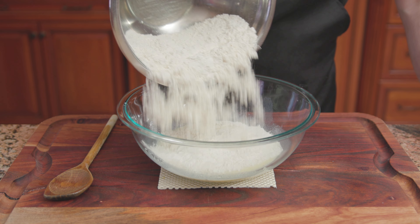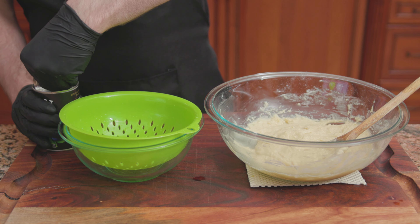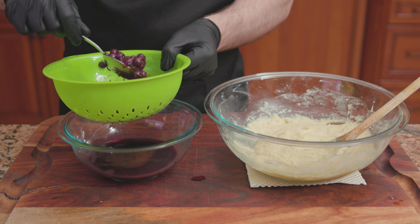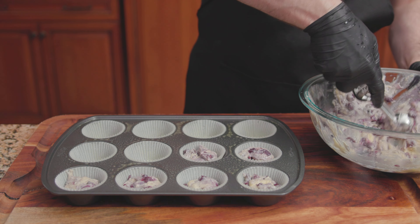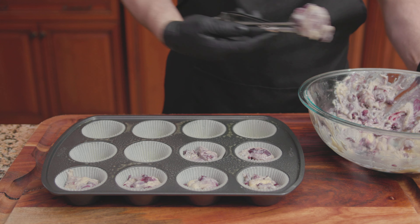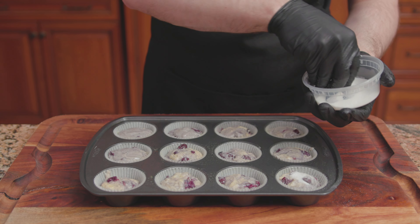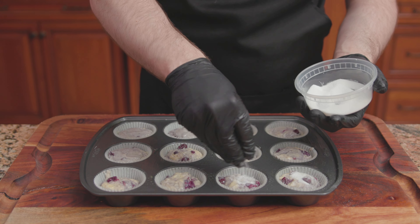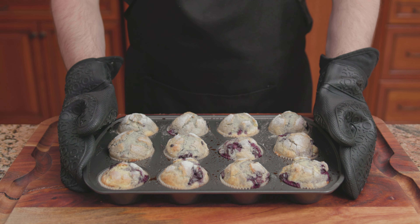Add the dry ingredients to the wet and mix until just combined. Pour one can of blueberries through a strainer — these are whole blueberries in a light syrup — then fold the blueberries into the batter. Scoop out a portion of the mixture and fill each muffin cup three-quarters of the way full. Sprinkle with 3 teaspoons of decorative sugar. Bake at 400 degrees for 20 to 25 minutes. Transfer onto a wire rack to finish cooling, and there we have it — Betty Crocker's Blueberry Muffins.